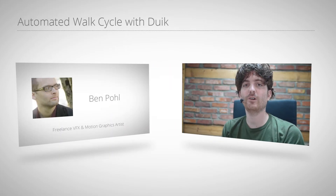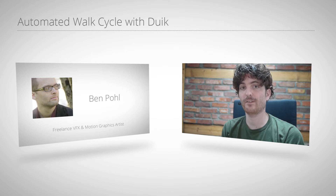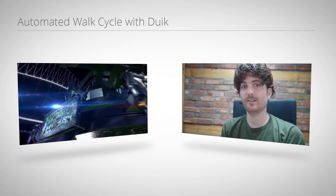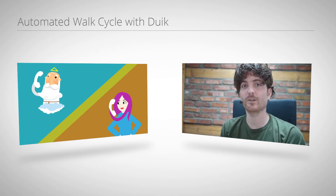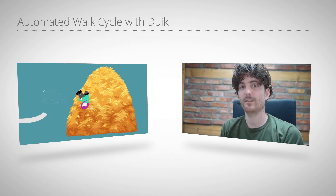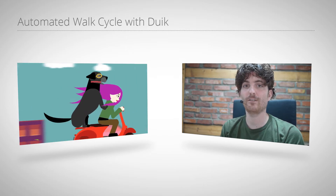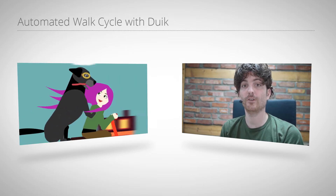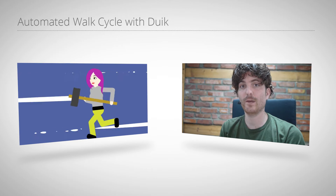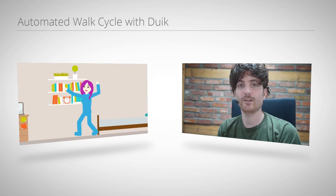Hello and welcome to this tutorial for marmoworld.com. My name is Matthias and today I want to introduce to you Ben Pohl, who is a great freelance visual effects and motion graphics artist. He recently did pretty impressive work in the field of character animation, and we did a project together where we made the eye expressions walk cycles work much better together with puppets rigged with DUIK tools. So if you have a puppet rigged with DUIK tools and you want to make it walk fully automatically, this is exactly the tutorial for you.